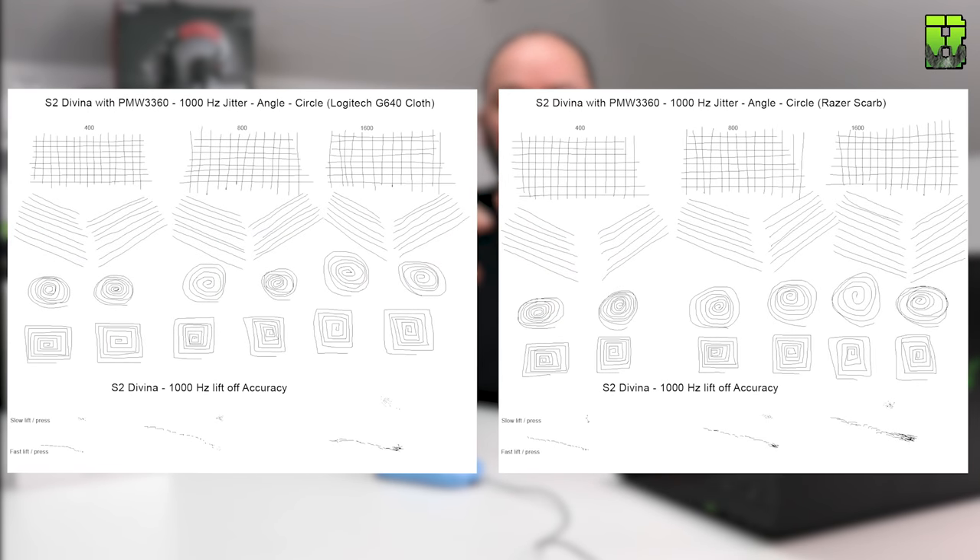Now let's get into the more scientific stuff and look at the sensor first. I performed my usual tests: jitter tests, line tests, to give an idea of how this 3360 sensor performed. At 400 DPI this sensor performed really well and felt very nice. At 800 DPI, particularly on a cloth mat, I did find it a little more difficult to control — though that could potentially be some cramp in my hands during testing rather than when gaming. On a hard mat — my Razer Scarab — it performed really, really well.